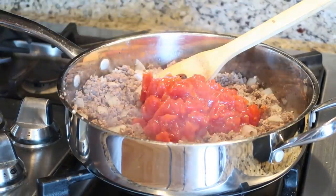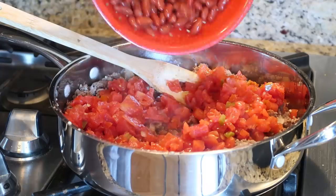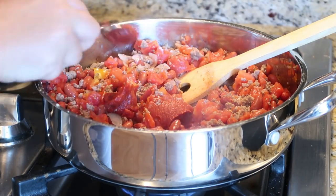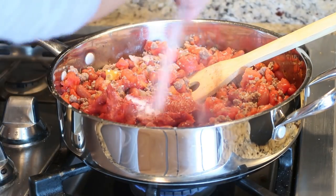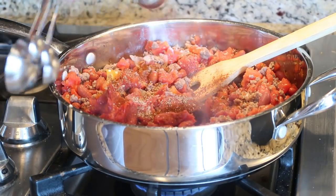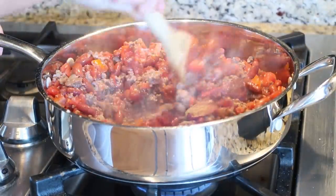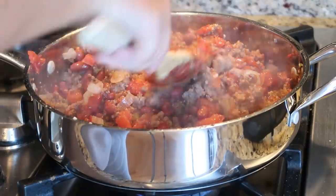Next, we're going to add in a can of diced tomatoes and a can of Rotel. Then I'm adding in one can of drained and rinsed kidney beans along with some tomato paste. I added in my seasonings: salt, pepper, cumin, and chili powder. I'm just going to give everything a stir, and while this is simmering away, I have two cups of elbow noodles also cooking up on the stove.